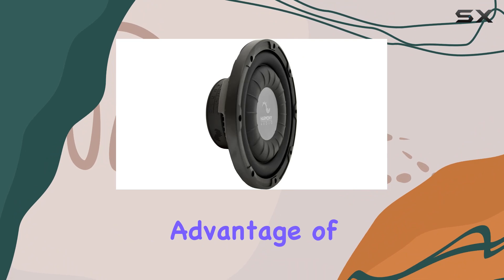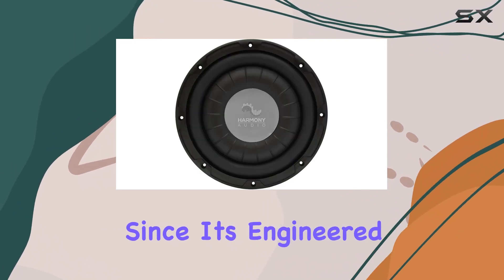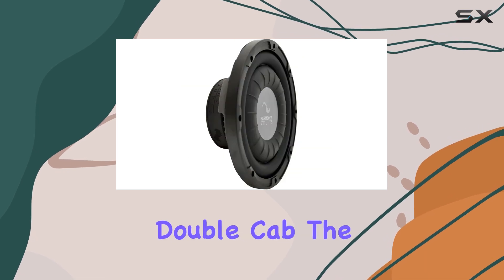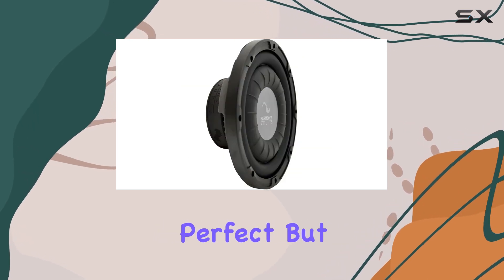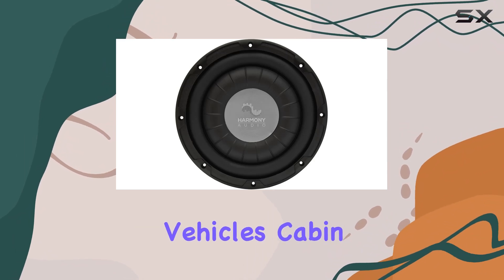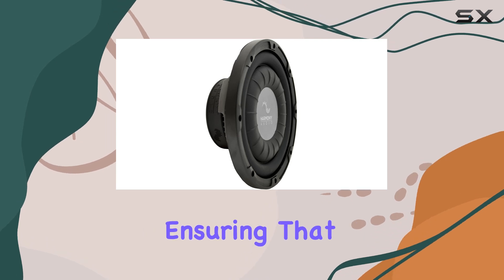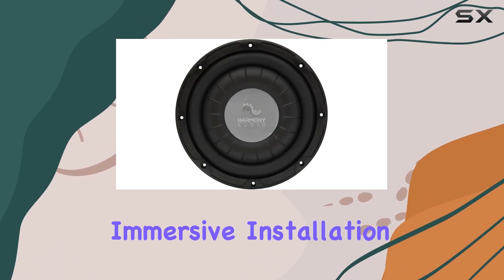Another significant advantage of the Harmony Audio F104 is its compatibility. Since it's engineered specifically for the Tacoma Double Cab, the fit is not only perfect, but it also means that the acoustics are optimized for this particular vehicle's cabin. The way sound waves travel inside the space has been taken into consideration, ensuring that your listening experience is immersive.